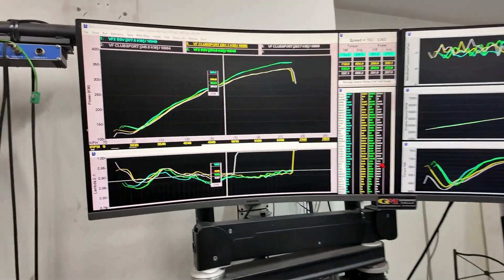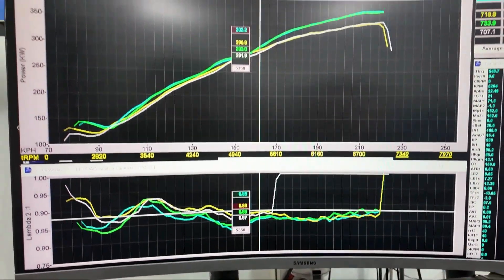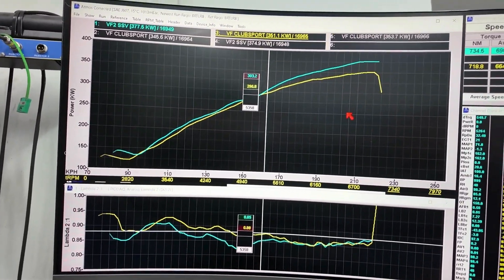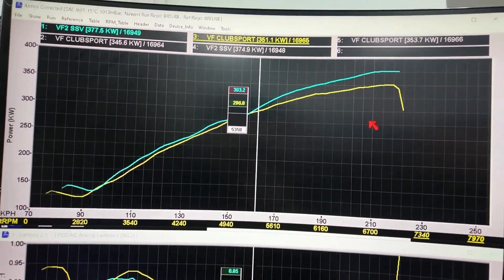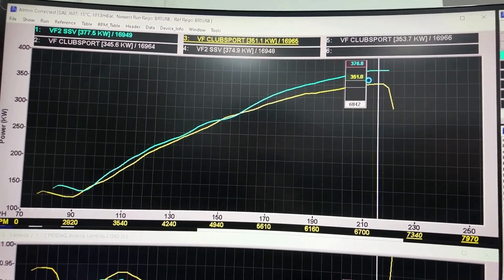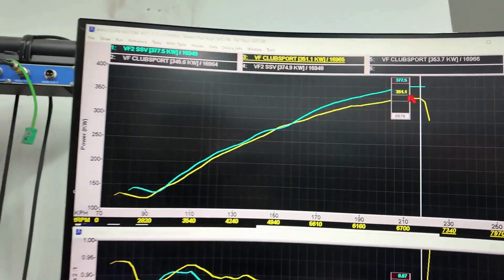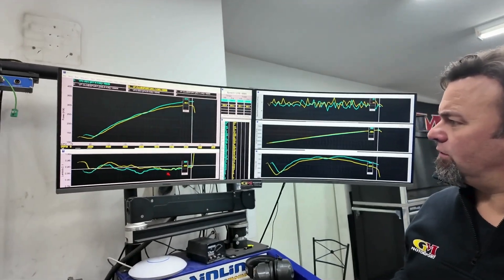So we've got some overlays and you can see here where my lambda jumped out in that one. There's nothing to stress about — we can see it's correct. Both AFRs or lambda are working in this one. There's a pretty big difference: call it 351–353 kilowatts versus 377.5. So there's 26 rear wheel kilowatts of difference, and you can see that the tune-up is the same, especially through this area.